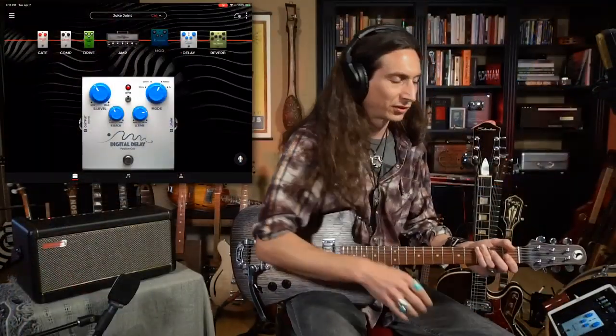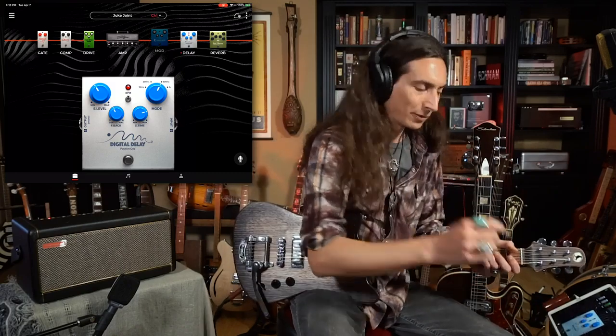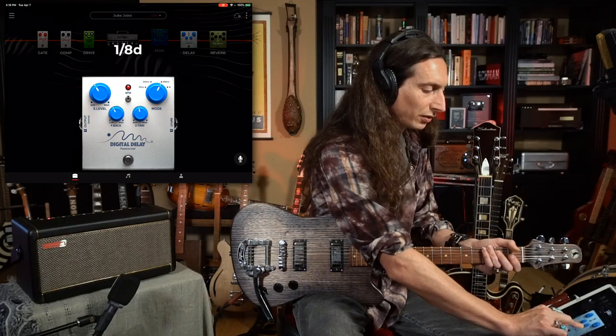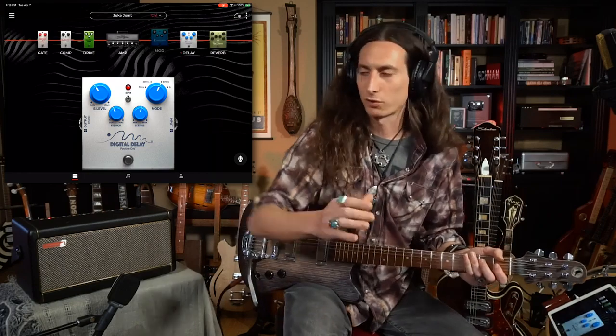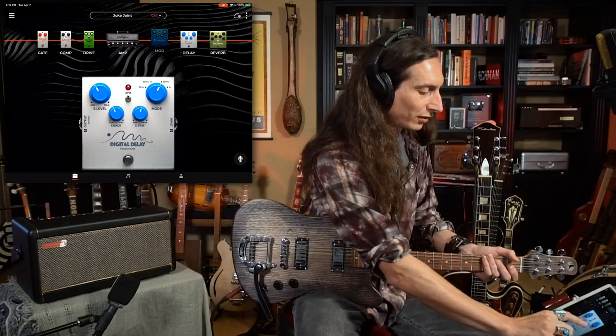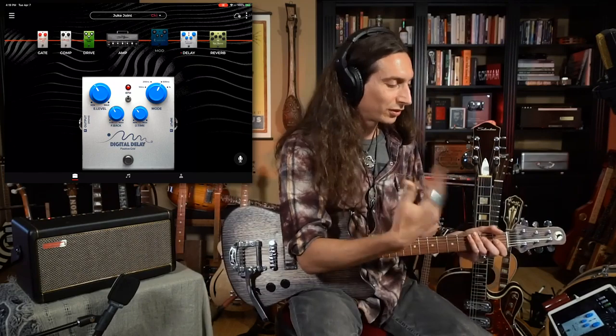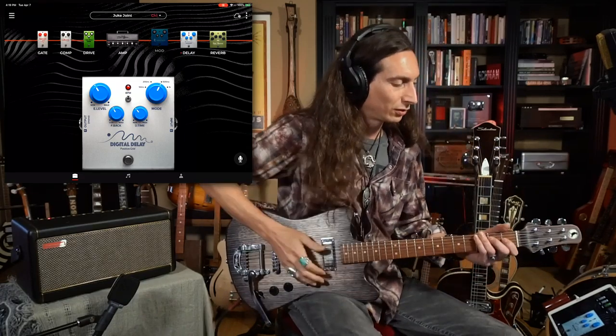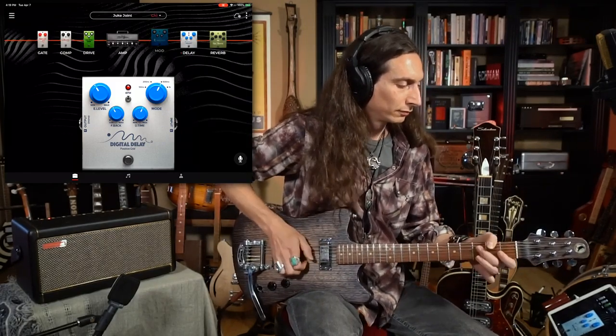Let's say you've got this digital delay selected but you want the delay to tap on quarter notes and tap the tempo. You can set it on beats per minute, milliseconds, or use the tap function. I'm going to select a quarter note and tap the tempo. Now let's say I want it to go to eighth notes — so now it's twice as fast. It helps you time the echo out to what you hear with your ears, or you can tap it in and it will listen to you and you can play to the beat of the song.